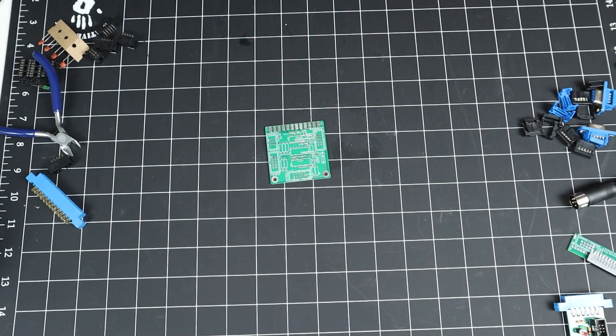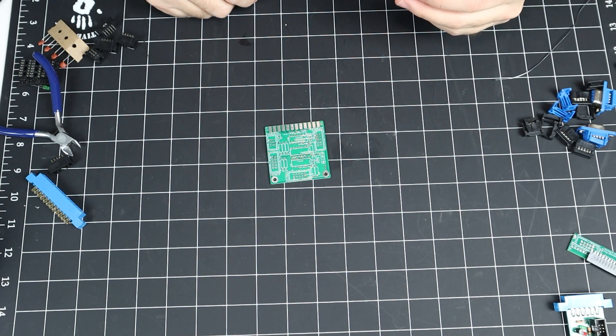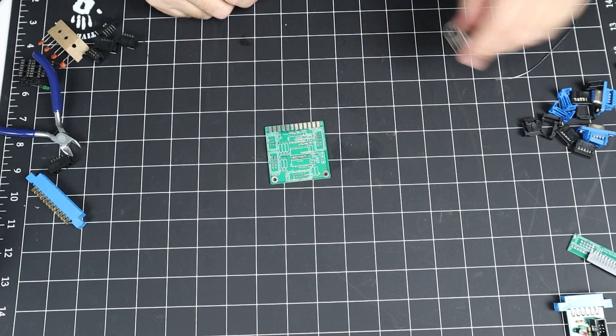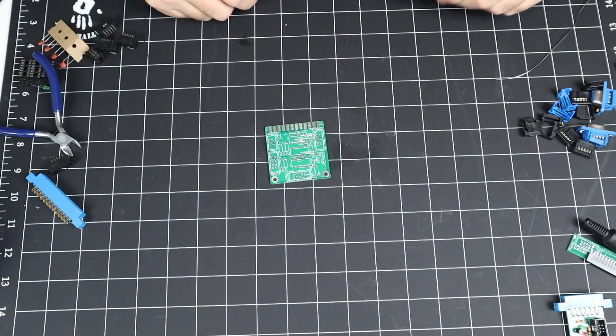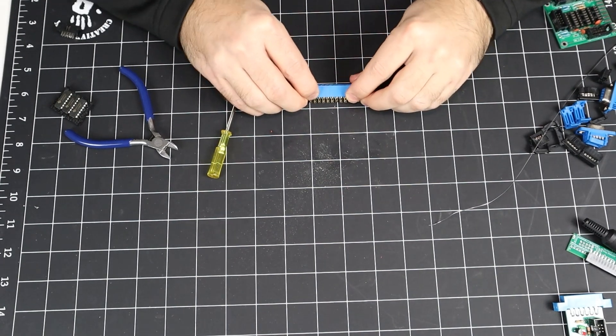And here's the first of what has turned into a comedy of errors with this video. I filmed building the main PCB in a single take. Somehow, between my camera and PC, the file became corrupted and was not salvageable. Since there's no easy way to perform a do-over, you're just going to have to use your imagination.